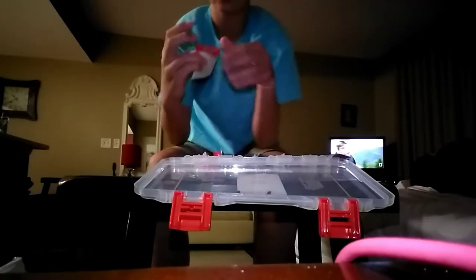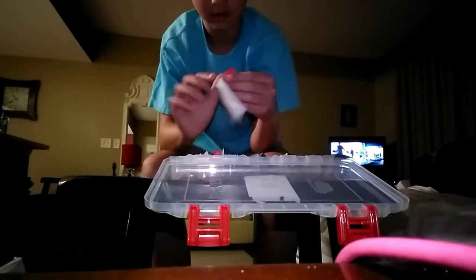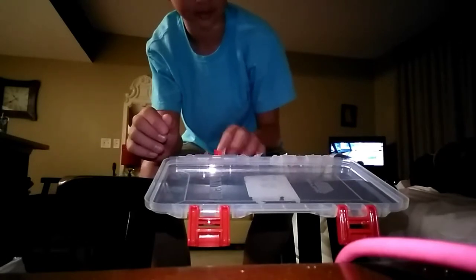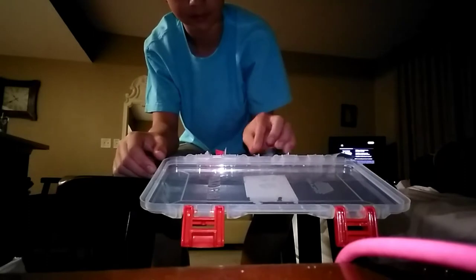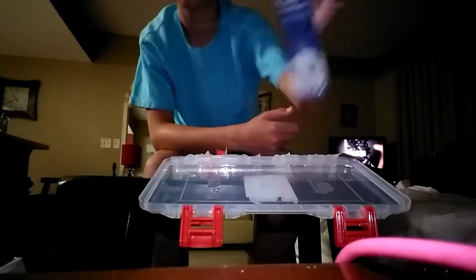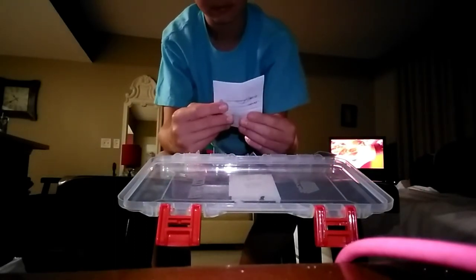Now I've got the Eagle Claw Crane Swivel — this was already open for some reason, no idea why. It's what they call a Crane Swivel; I don't know how to use that either. Y'all can tell me how to use this stuff in the comments. Next I've got what looks to be a leader. I also have premium fish hooks, also by Eagle Claw. This one is called the Striped Bass hook — I could probably use it.